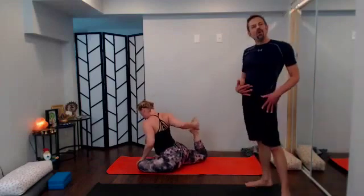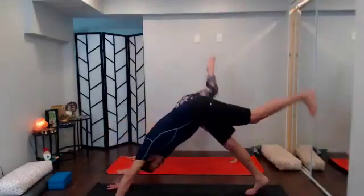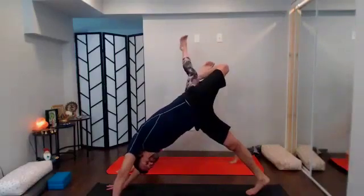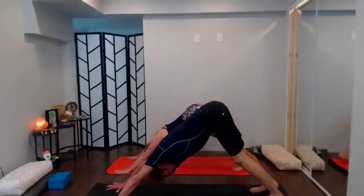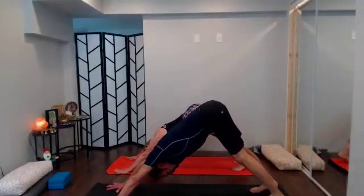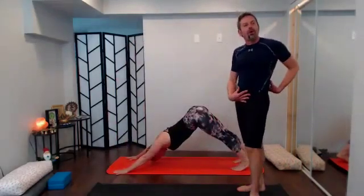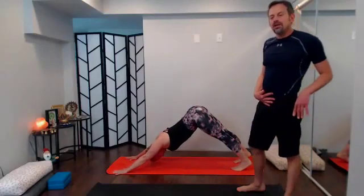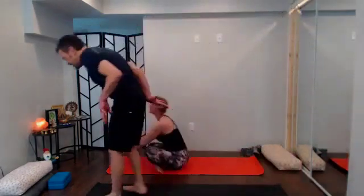Once you're back in down dog you might want to take a three-point down dog to find a little opening in that knee, maybe another hip opener. Then settle back down into down dog — reach the arms long, send the hips up and back, make it feel like a full big body stretch. A couple more breaths, see how long you can make the whole body feel, then with your next exhale walk it all the way through, coming into seated and then finding your way back to supine.